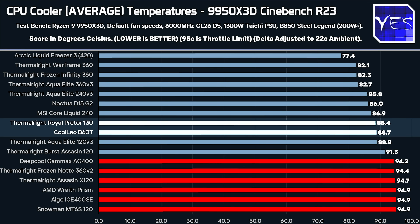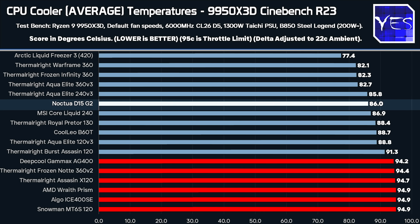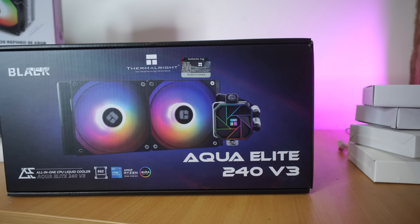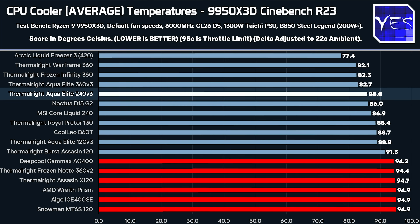Both the B60T and Royal Pretor are exceptional chunky tower coolers. Above that is the MSI Core Liquid 240 — for the price I would not recommend it, and it's one of the only coolers where the pump has died on me and I need to return it. Then there's the Noctua D15 G2, the best air cooler in today's comparison at $180 USD — a hefty price tag you'd have to really want to justify. Above that the Thermal Right Aqua Elite 240 V3 does slightly better, and is my go-to for mini ITX builds like a Lian Li Dan H20.